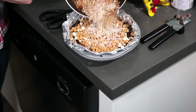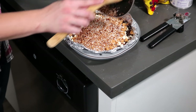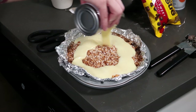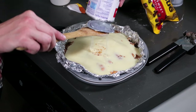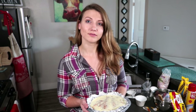On top of this we're going to add the toasted coconut, and then on top of everything we're going to dump a can of sweetened condensed milk. Then we're going to pop this in the oven at 350 for about 25 minutes.